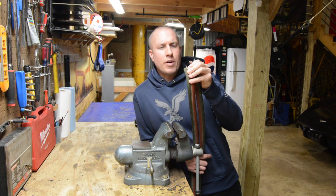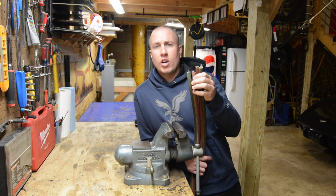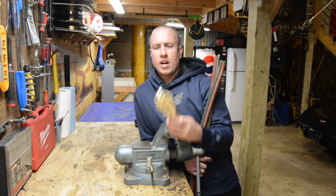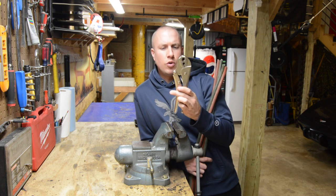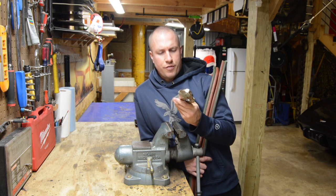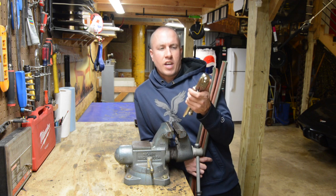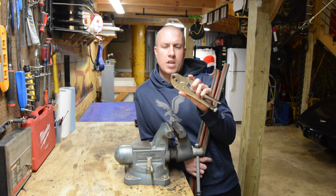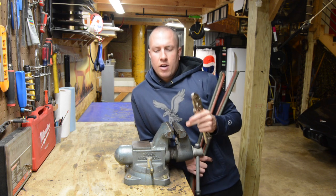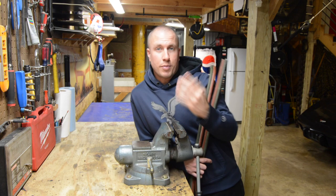I'm going to show you how I do it — it should be a fairly easy video. I'll separate my two lines a little bit so I can work on them, and then clamp them together. I also got the vice-grip-style crimp tool that Forney sells online. It's basically a pair of cheap vice grips with a crimper in there, made in China. Let's change the camera angle and get down on the bench.